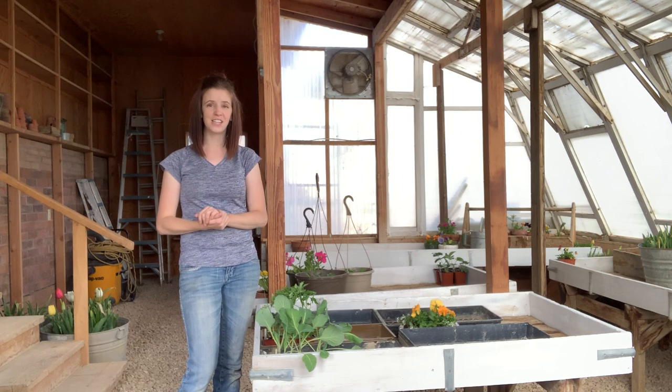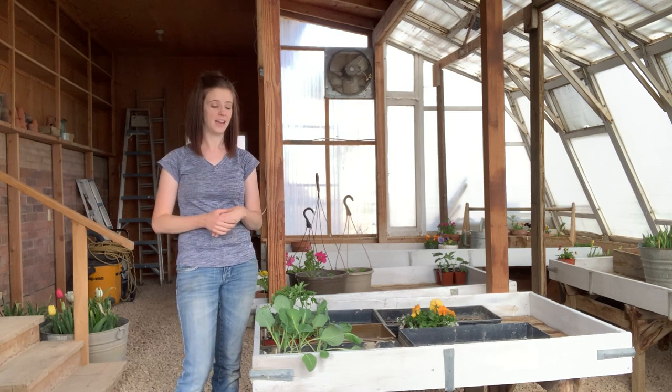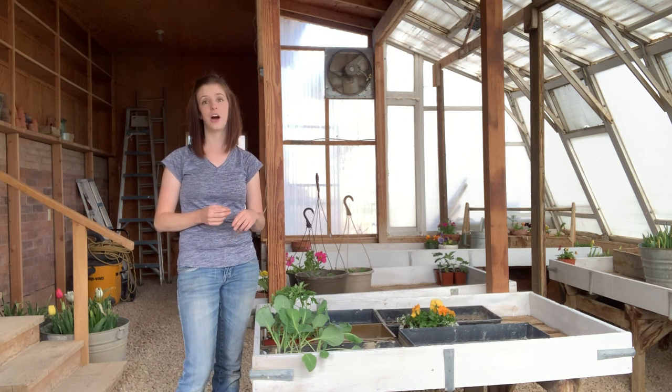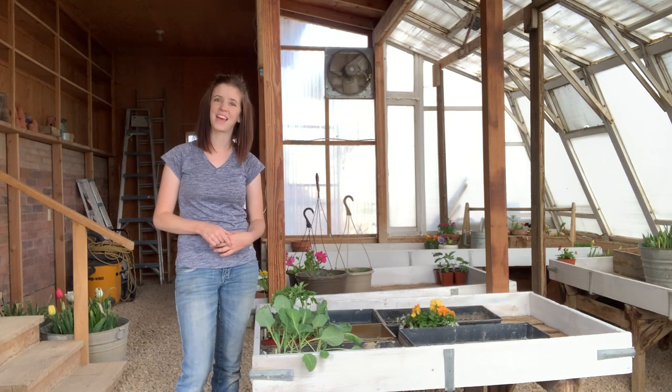Thank you for watching the greenhouse video, and I will update you as our plants get bigger and as we are hopefully harvesting some delicious food. We'll see you later — bye guys!